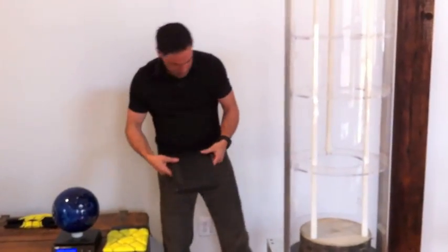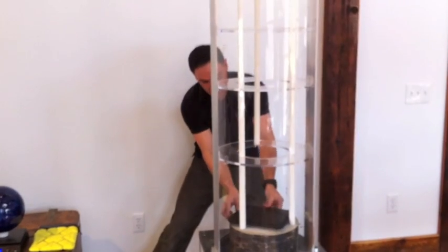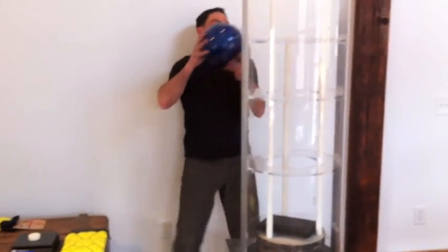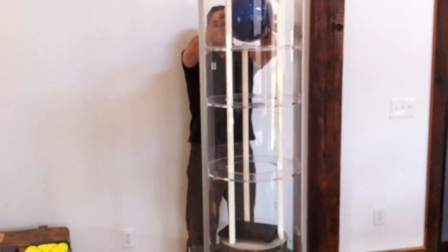Put this lid back on, and on this 5-inch concrete block, we're going to drop this 12-pound bowling ball from a 3-foot height onto the screen.